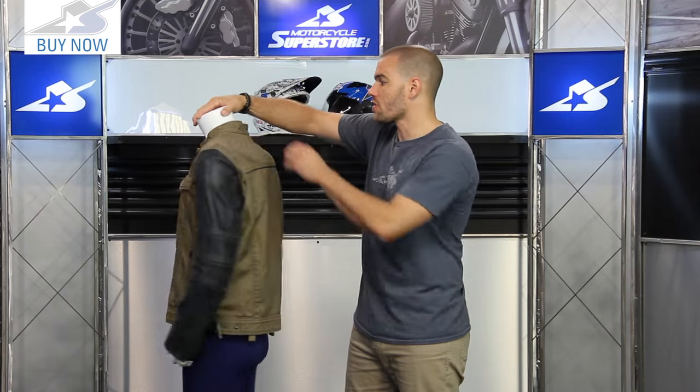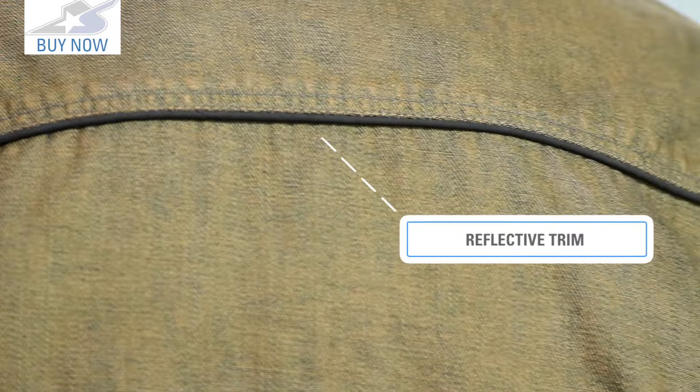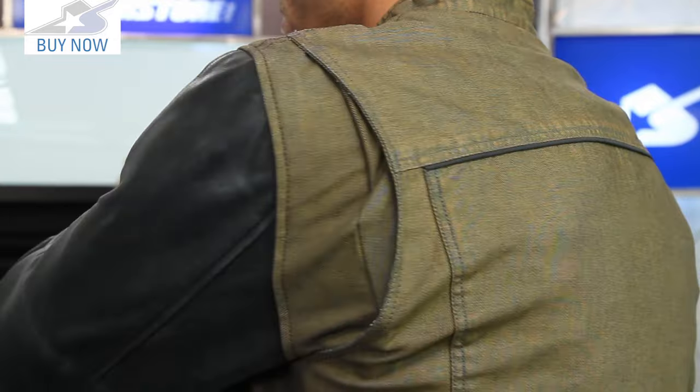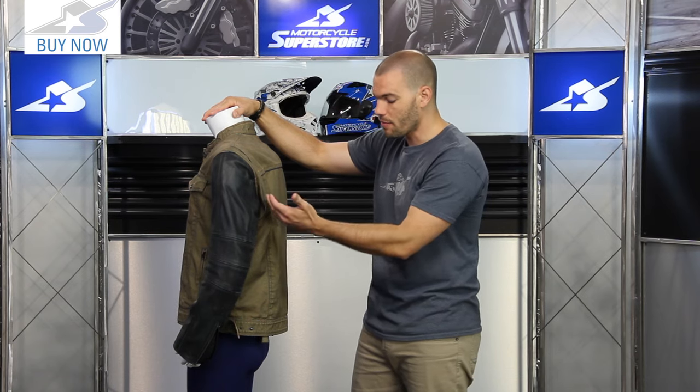On the back side of the jacket, notice the short one-inch collar. There's a little bit of reflective material across the center line, but that's really it for reflectives. The gussets in the shoulders make it a little easier to wear, giving you better reach to the handlebars and more natural free movement.